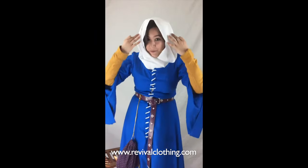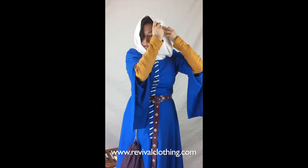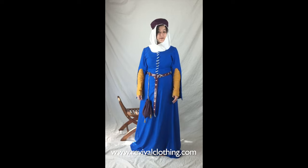Just to make sure it stays — since it tends to drip forward when leaning — we're going to secure the veil into the barbette. And there we go: the veil is nice and secure. Those are just a couple of ways to wear a wimple, veil, and barbette.